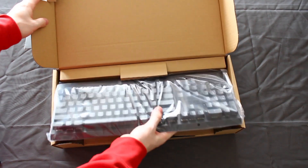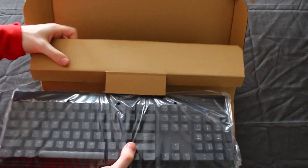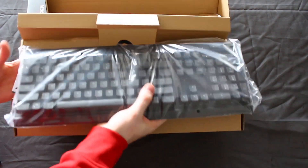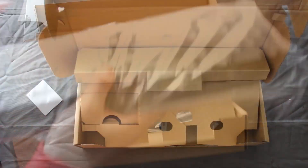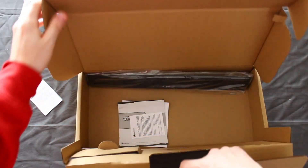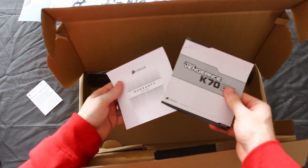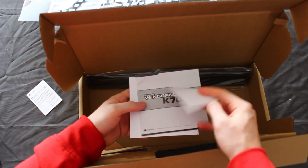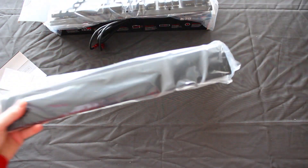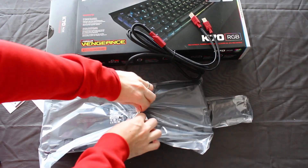Already I can feel this is a lot heavier than the current Raptor K40 I own. Let me just get this out. So before we go any further, the keyboard box itself — not much going on in here. You have your standard information guides and warranty information, and this is the little wrist pad they include.